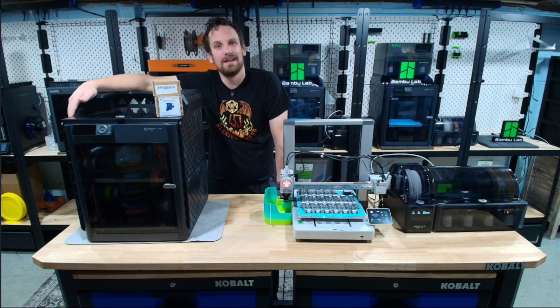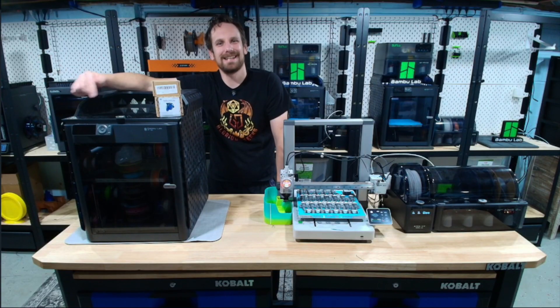Our P1S didn't break, it's evolving! After a stock gear failure, we're upgrading to the Panda Claw and Panda Extruder. We'll show the full process, what's changing, what to watch out for, so you can make the call for your own printer. Let's get into it!